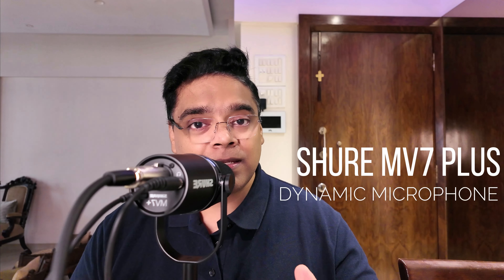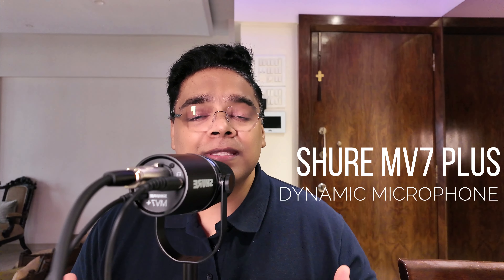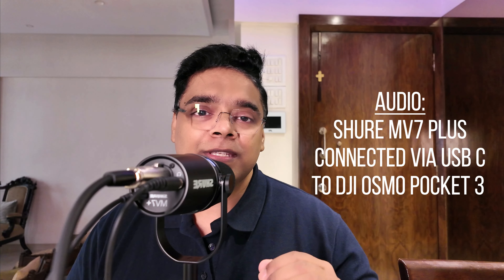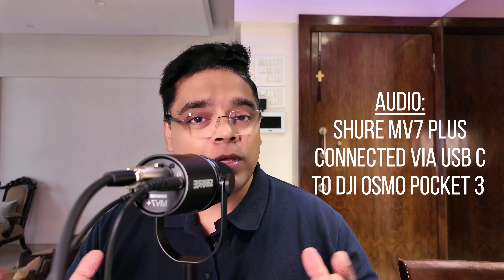Hey everybody, this is Sunny and welcome to my YouTube channel. Today we are going to review the Shure MV7 Plus dynamic microphone. This is the latest mic from Shure and the successor to the very famous Shure MV7, which was launched about four years ago.